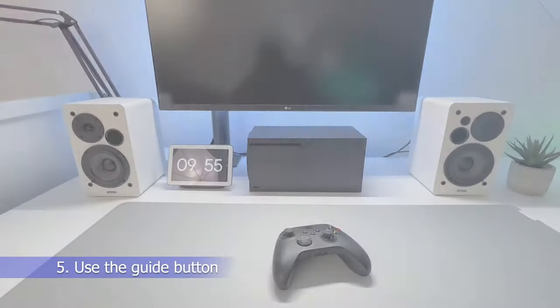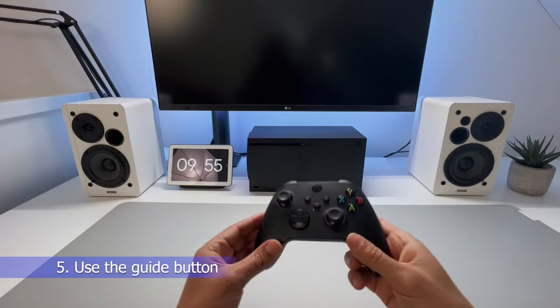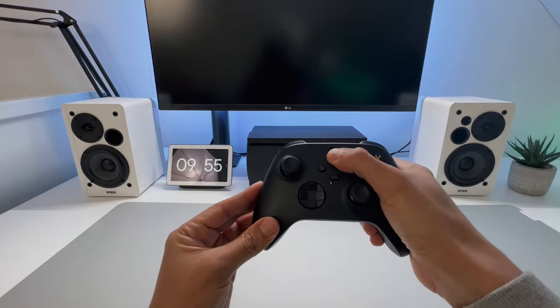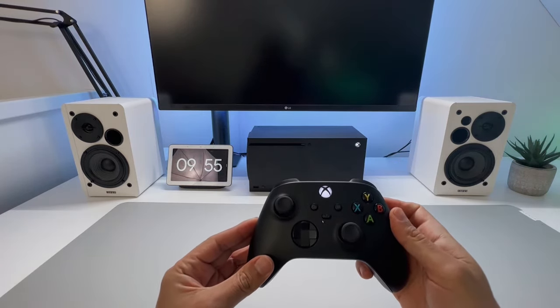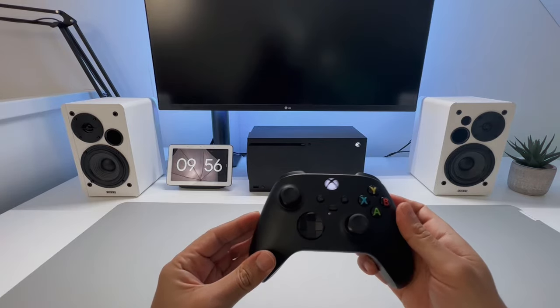Number 5: Press the guide button on a synced controller. If you have a working synced controller, try turning your console on by pressing and holding the guide button. If the console turns on, then it probably has a bad power button.